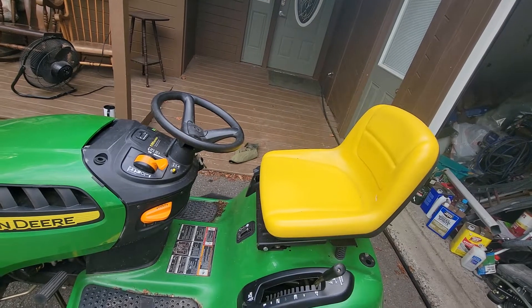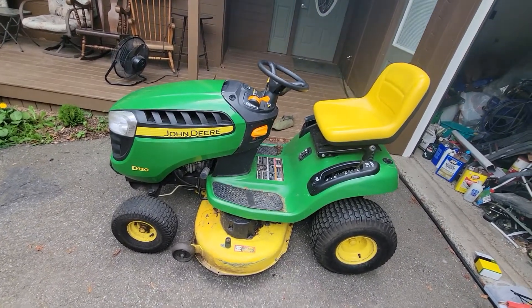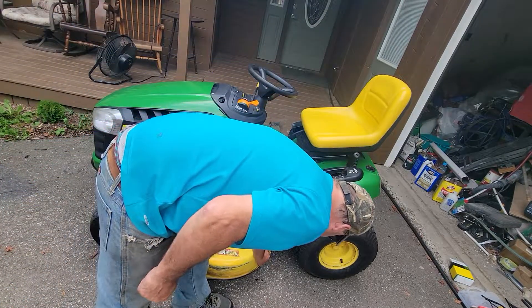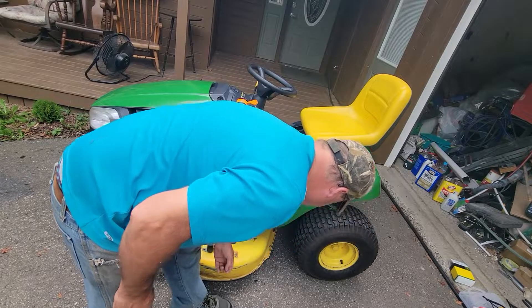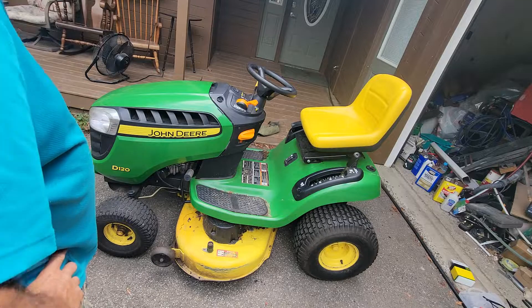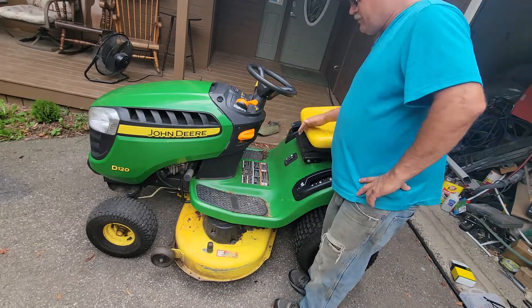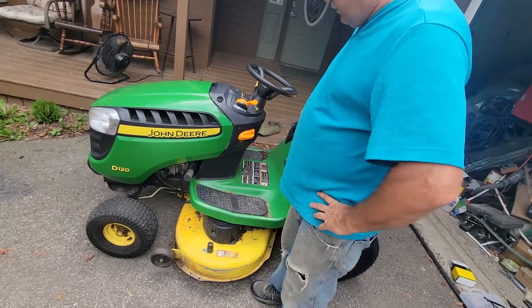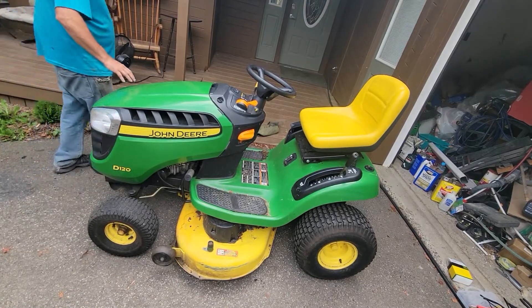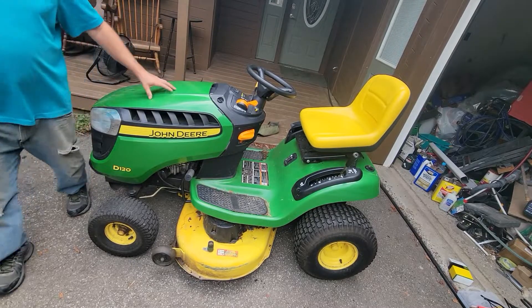So yeah, this is the fix on our D120 John Deere — the homeowner should be happy. I'm going to deliver it tomorrow. I've got to go get some more materials for the next job. Follow along — we're going to be doing a small deck on a home people are trying to sell. We've got a small six-by-six deck to do, and then a long set of stairs going down to a concrete landing. Some of that we're going to make as we go because I don't know the exact rise or height yet. Follow along — we'll see you on the next one.